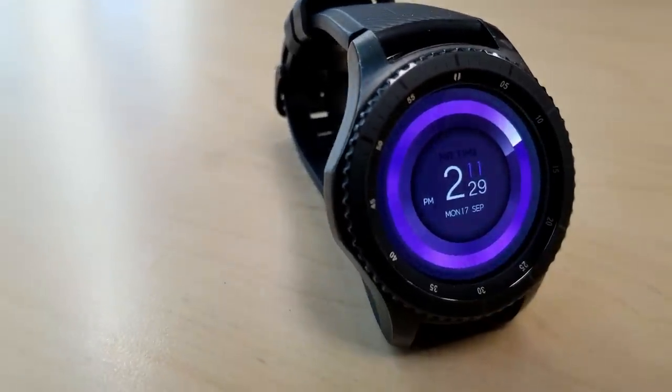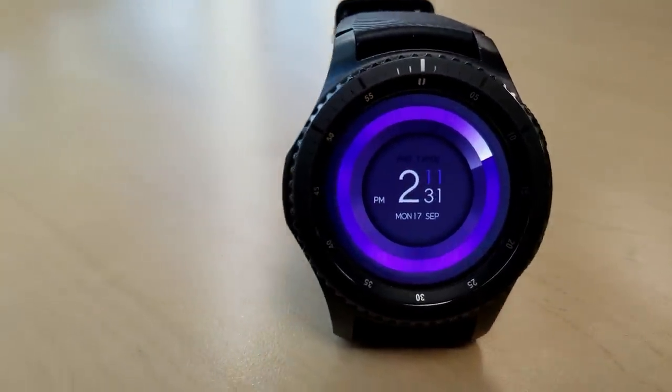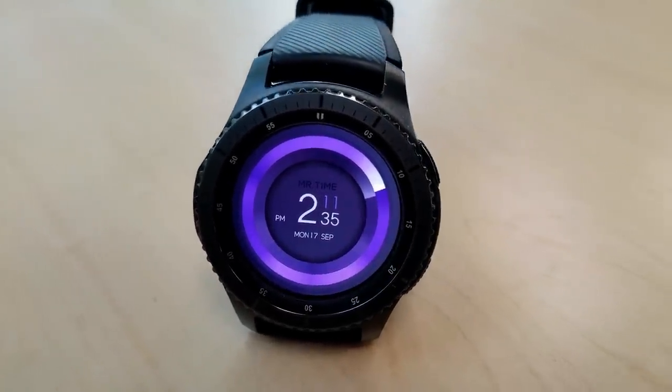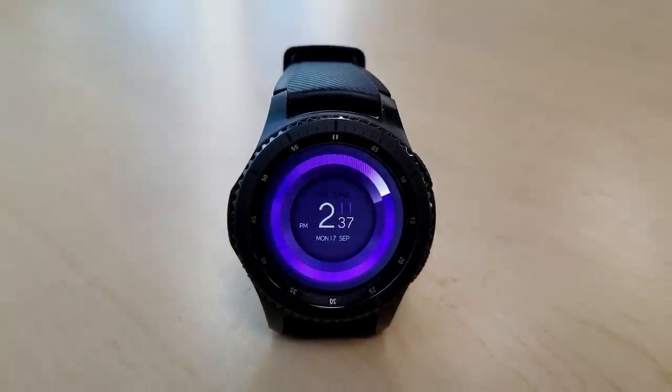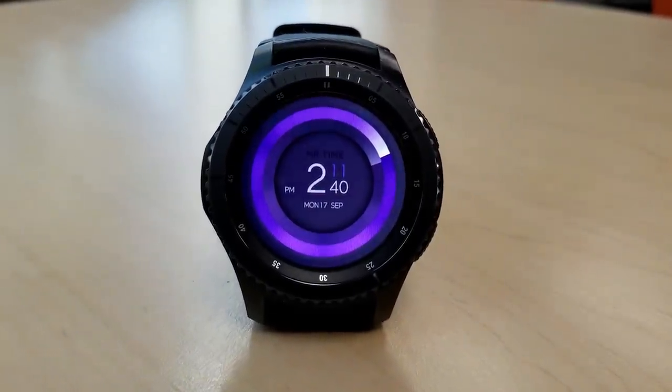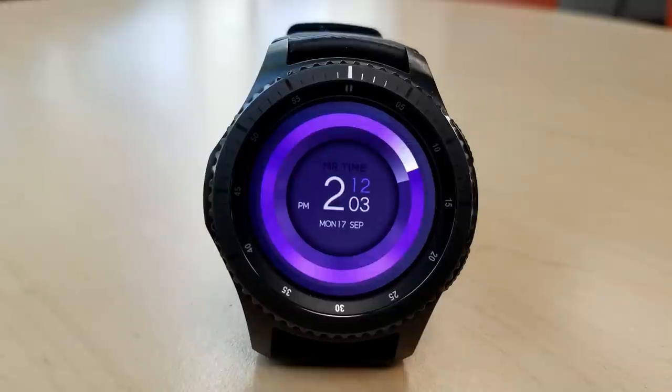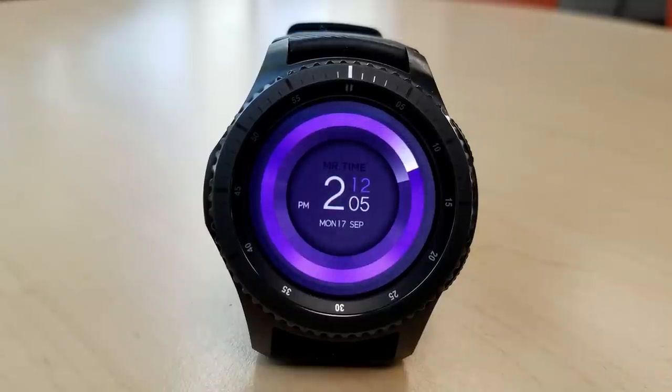The last one in this second series is a digital watch face and it's set in a lovely purple or mauve color theme. It actually has analog markers on it too and that's based on those light colored rings around the face, which is really a unique way to show that analog format. The only other feature here is the full date and that's shown in the center.